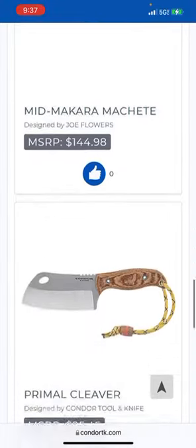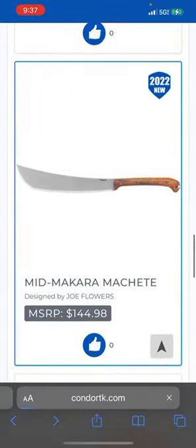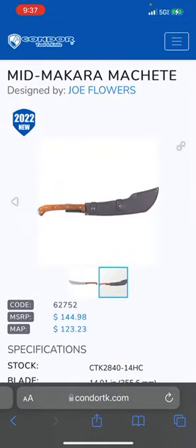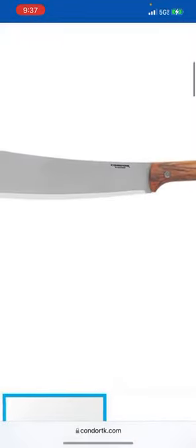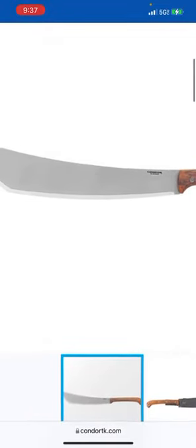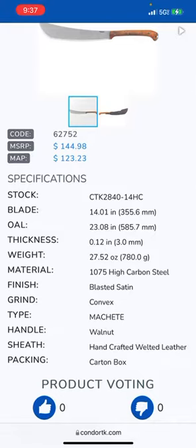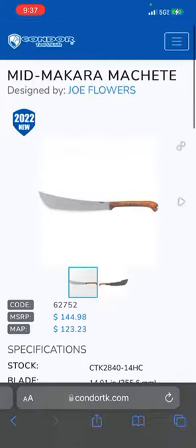Okay, look at this — 144 bucks for that, but that's like a quality machete. That's not like a plastic handle — it's a workhorse. What are we looking at? 1075 carbon steel, nice. I like it. A convex grind — whoa.